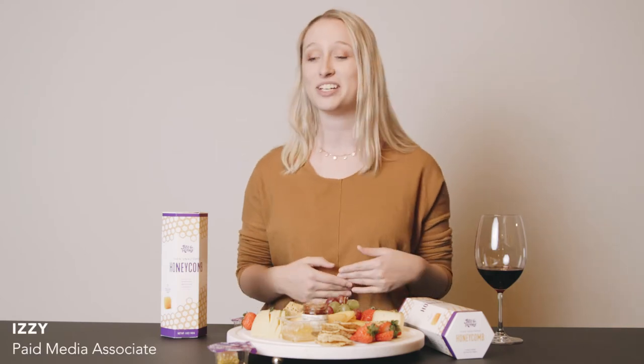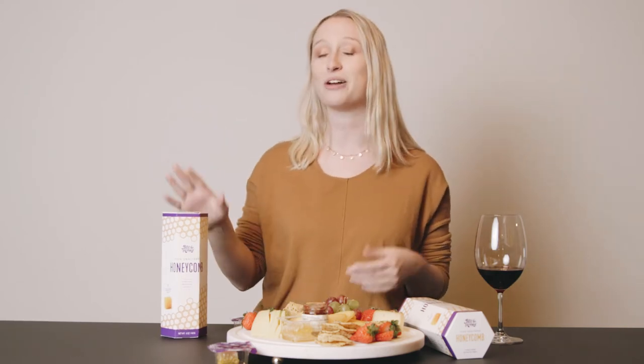Hi everyone, my name is Izzy. I am here today with Pass the Honey to show you how to make the perfect charcuterie board for the holidays, whether you are going out or staying in. So let's disassemble this to show you how to make it.